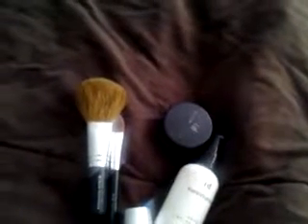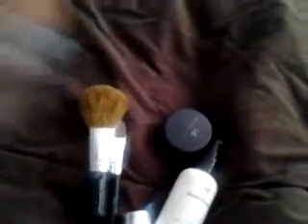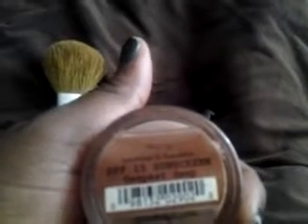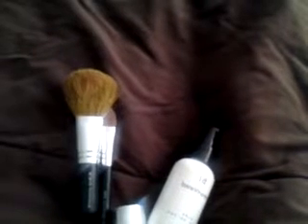Then you have the warmth, which gives you the sun-kissed look. And you can see how much product I have left — for me to have had this for years, a little does go a very long way. That's the warmth. And then the last one is my foundation, which is Deepest Deep, and it has SPF 15 in it — she's going to open that one.